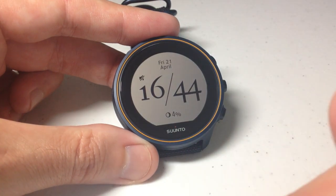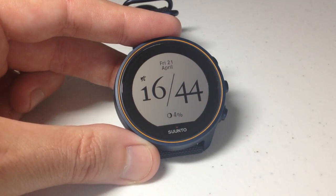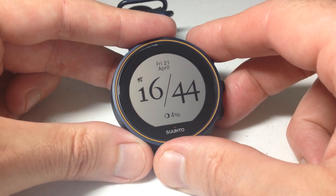Pretty simple stuff. I hope that makes sense. It's either on all the time or it's only on whenever you go into the heart rate screen. As always, I hope the video helps. Thanks for watching.